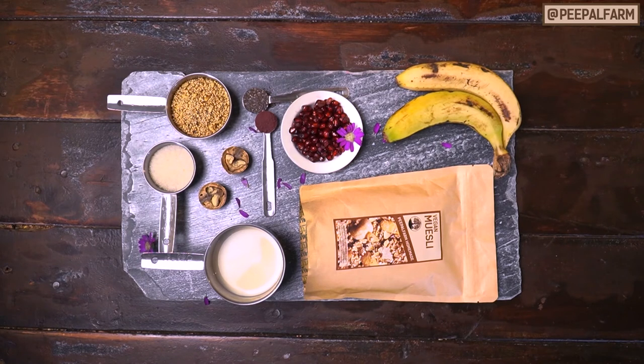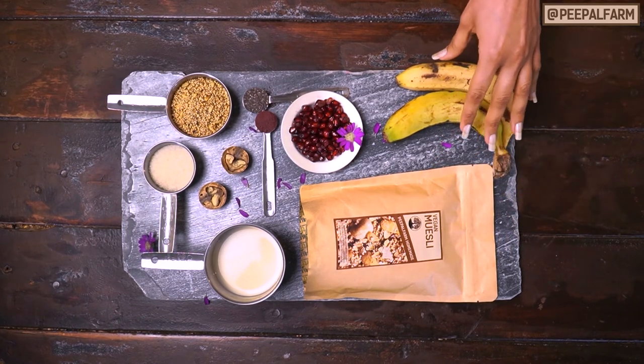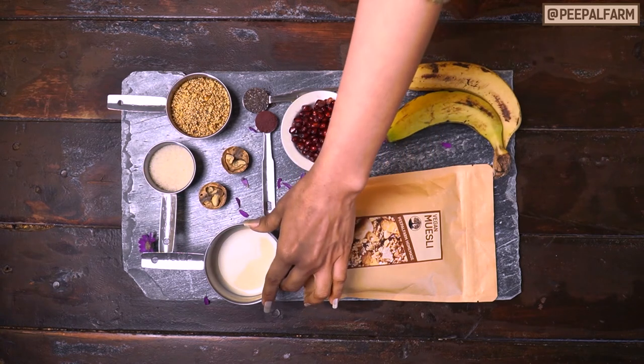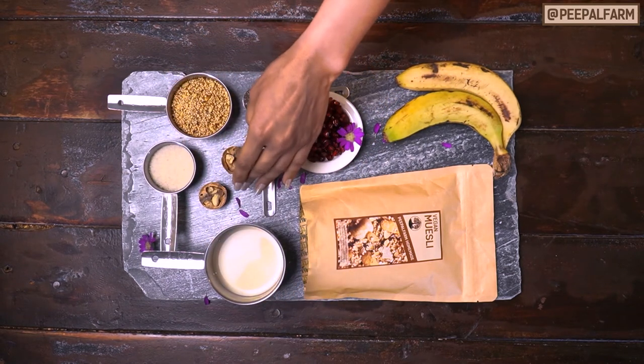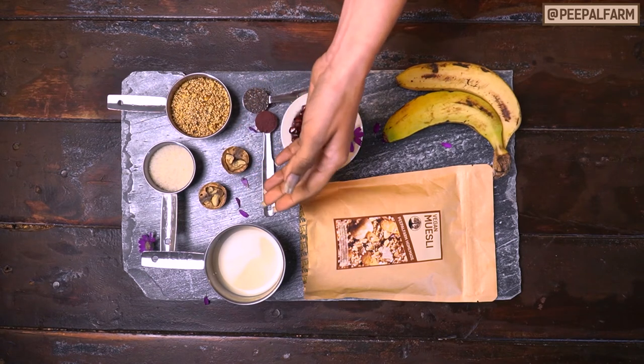For this smoothie bowl, we need vegan muesli and some fresh fruits. We use bananas and pomegranate in this recipe. And half a cup of milk — this is soy milk, which is made at home. Grated coconut. You can use any nuts like walnuts, almonds, cashews, and other fruits.